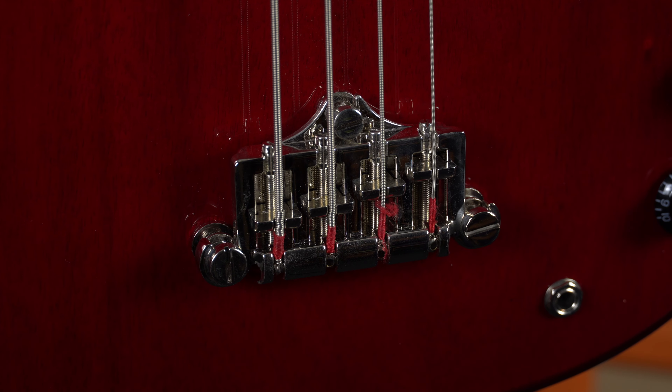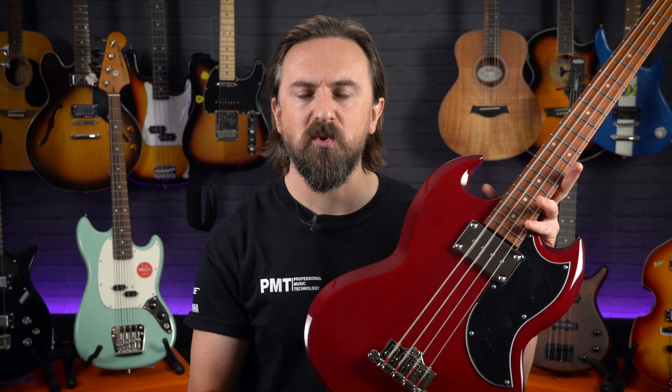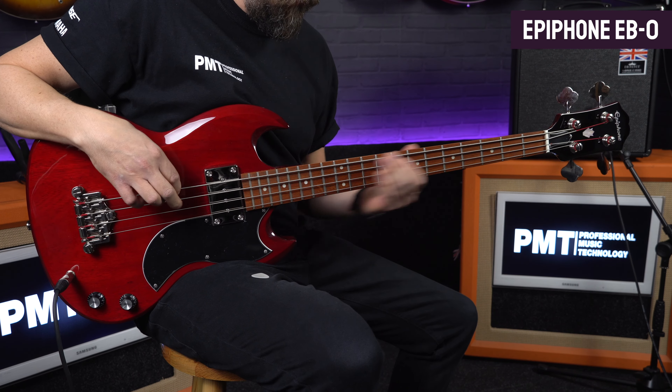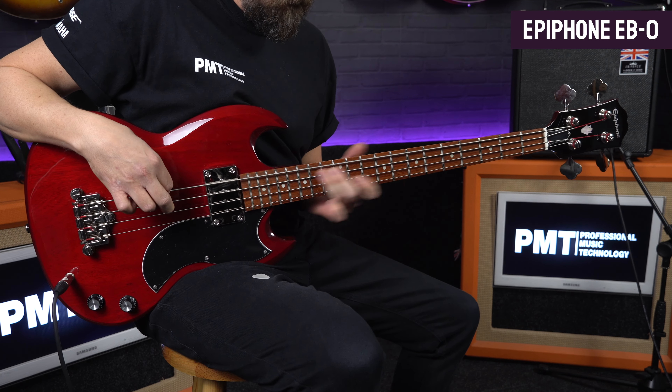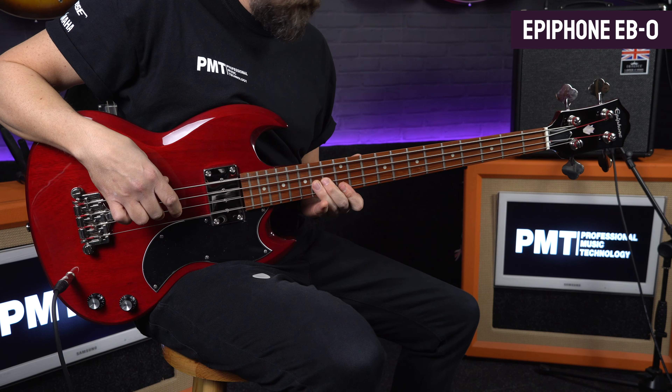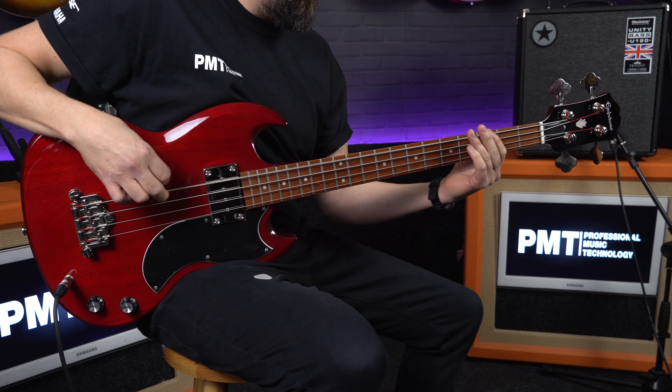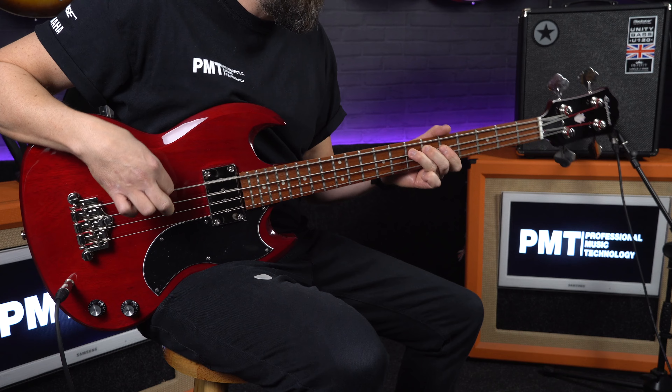And being a humbucker, it's less prone to the buzzing and hum that you get with single coil pickups. Other authentic features include vintage tuners up on the two-a-side headstock and a three-point vintage bridge which feels really comfortable to rest your palm on when you're playing with a pick. So if you do want that classic Gibson short-scale SG bass kind of vibe but without spending Gibson money, there's a good reason why the Epiphone EBO is one of the most popular short-scale basses out there.